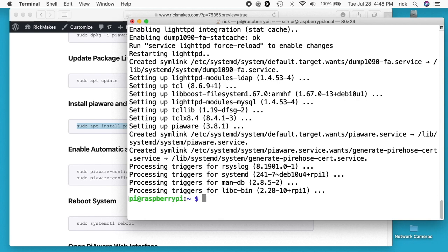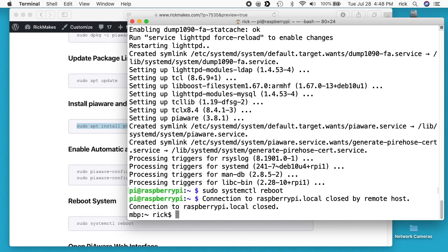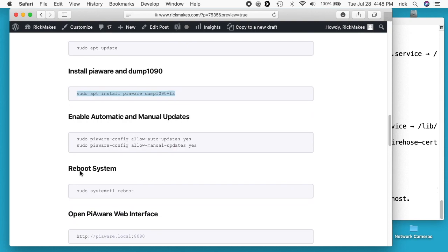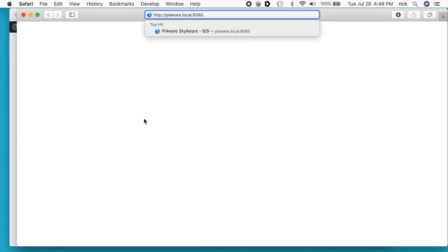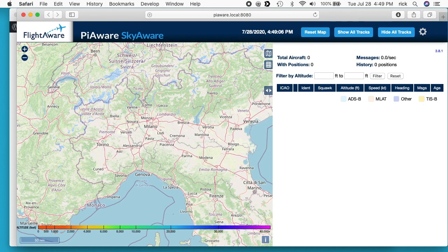That's finished. I want to reboot, so I'll type sudo systemctl reboot and hit enter. Going back to my instructions, it says open the PiAware web interface. This is using that new host name. If using an IP address, you would want to use that here instead. I'll hit enter — it looks like it's up already, so that was pretty quick.